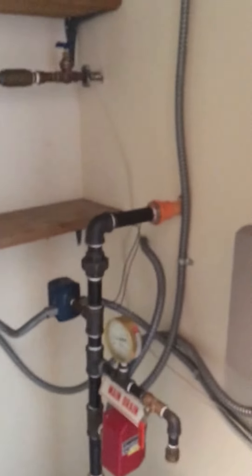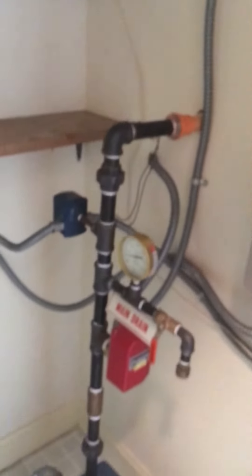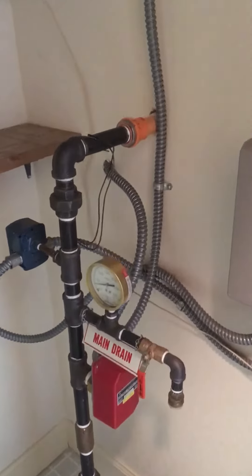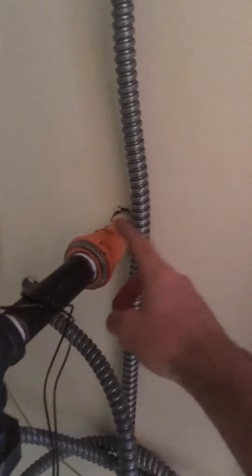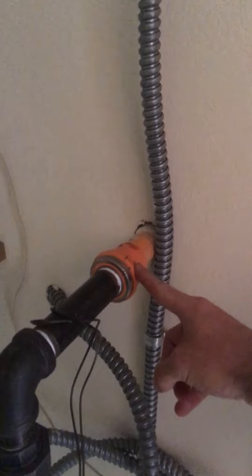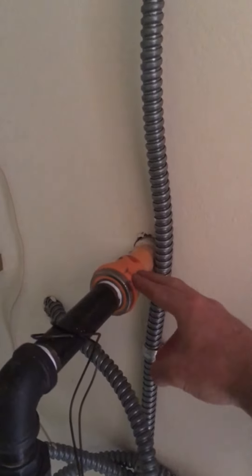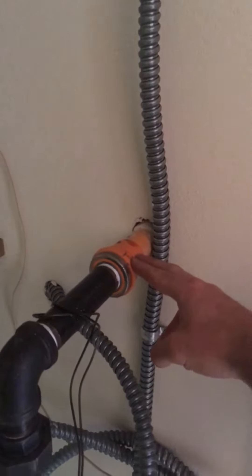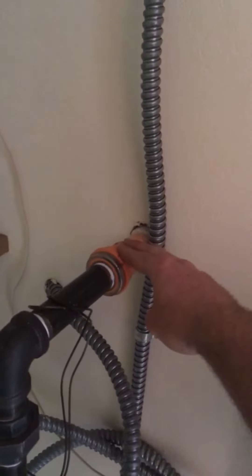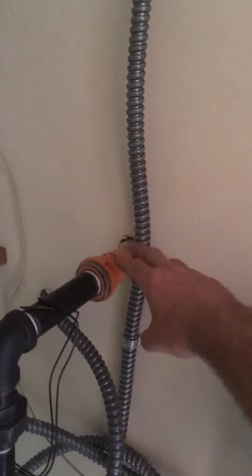Another indication to me that this was a sprinkler system is the orange piping here. Sprinkler or fire suppression systems will use this orange piping. Now something I want to be sure to look for is when I get in the attic space, I want to be making sure that this is all insulated. When plumbing pipes are in the attic and they're uninsulated, they're obviously more likely to freeze and crack.